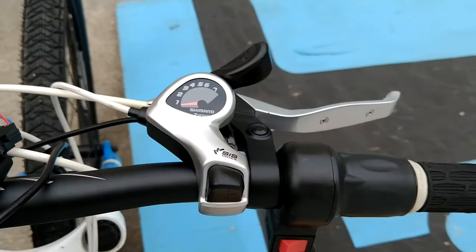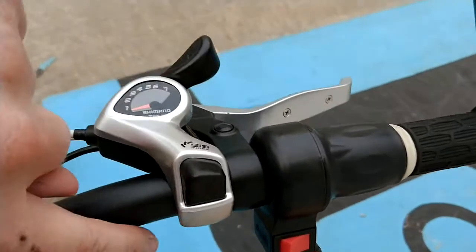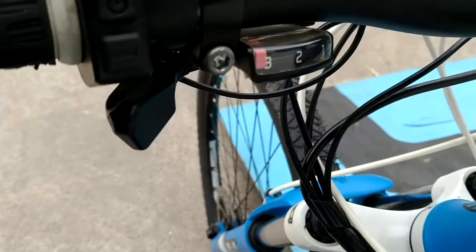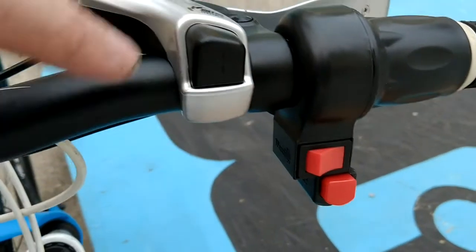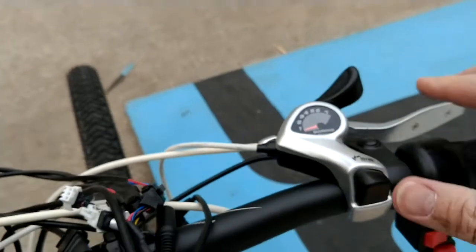Regarding the shifting on the freewheel, I did have to change out the shifter on the handlebars mainly because the old style trigger shifter interfered with the throttle, so I changed it out for one of these thumb levers.